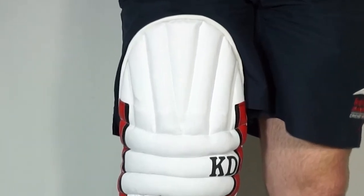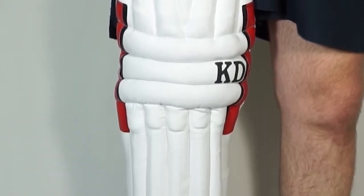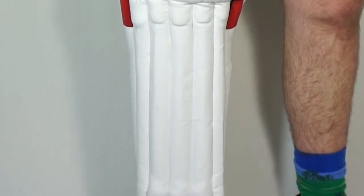In terms of the protective elements on the front of the pad, these are made of a PU and a traditional cane, while the outer material is made of a tough and durable canvas.